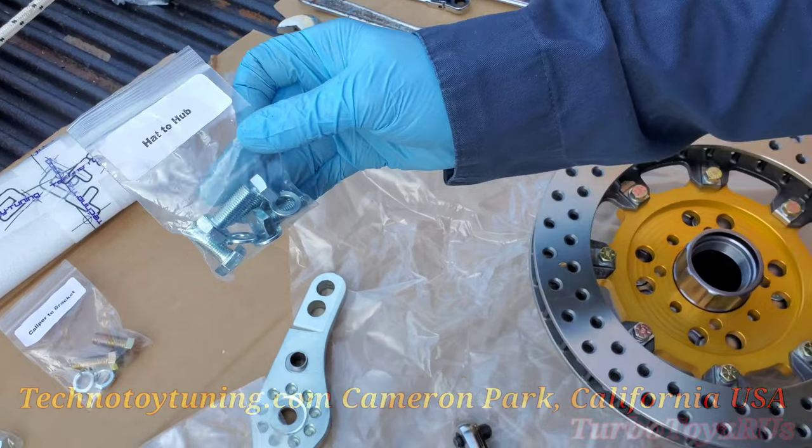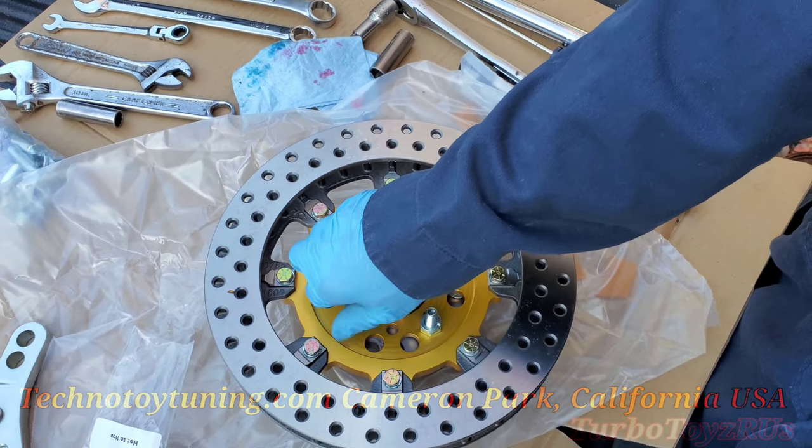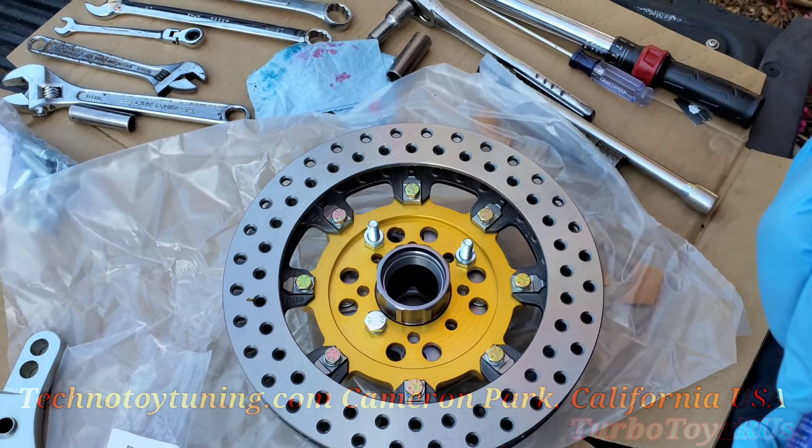Hat to hub. Note, these also come with lock washers. Run them up with your hand to make sure the threads are free from any obstruction.